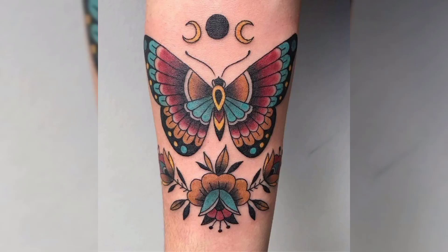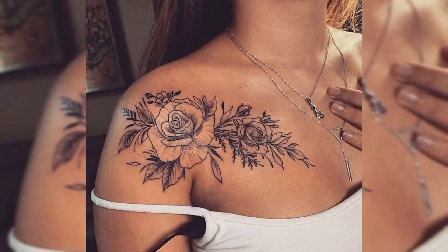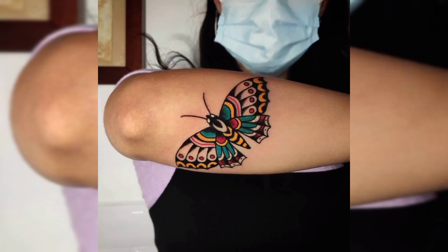Hello guys, welcome to our YouTube channel Tattoo Ideas. This video is all about tattoo ideas for females. In this video we will show you different types of tattoos.